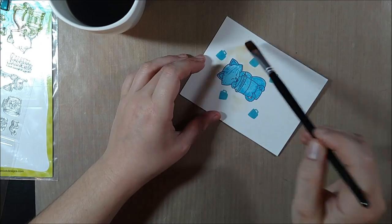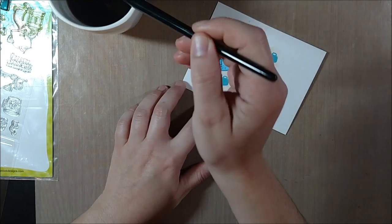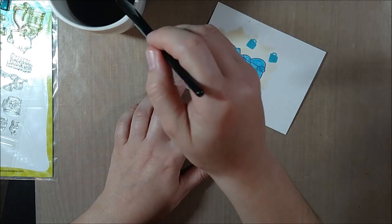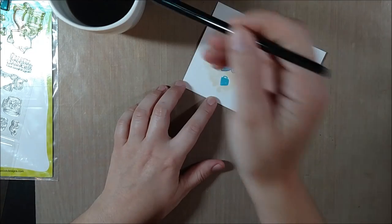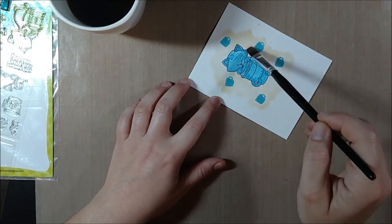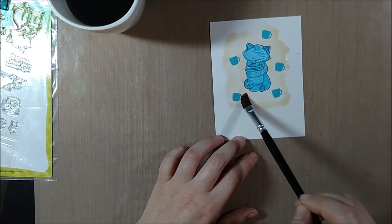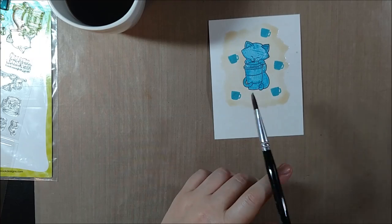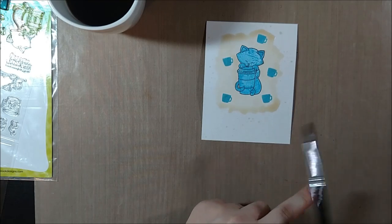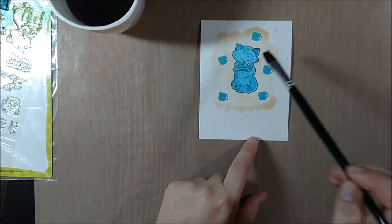Instead of regular watercolor, just to mix it up and go with this coffee lovers blog hop, I brewed some coffee and I'm painting with coffee around Newton and the cups. I like the idea of working with teal and brown as a fun fall color combination. To color with coffee you probably want a pretty strong brew. What might work best is instant coffee, because then you can make small cups of different strengths to get a variety of looks. You could also do this with tea, since the blog hop allows tea, coffee, or cocoa themed things.